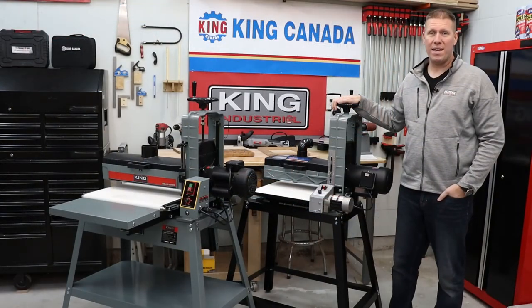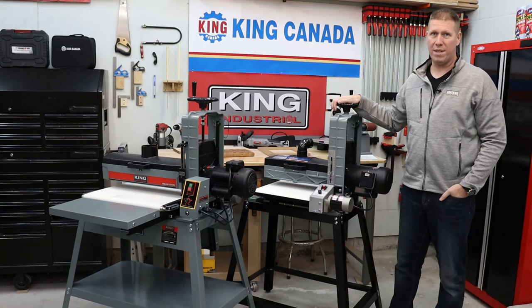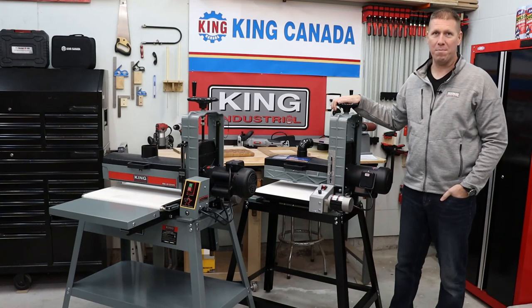To find out more about these and other King Canada tools, check out a local King Canada dealer or the website at kingcanada.com. We'll see you next time.